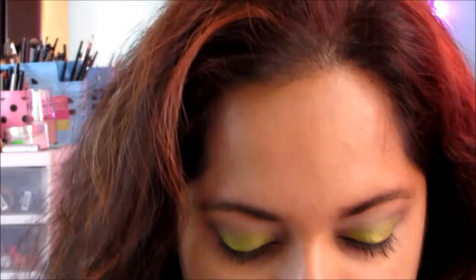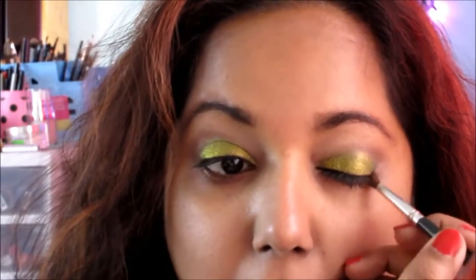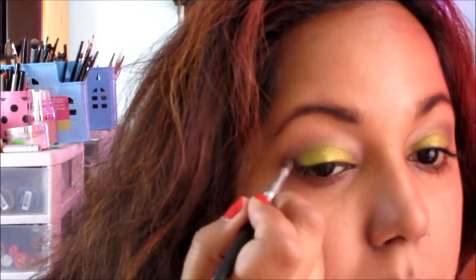To finish up, I'm going to darken the outer V. I'm going back into this Duel, taking a green shade on a smaller brush. I just have to put it on the edge there.